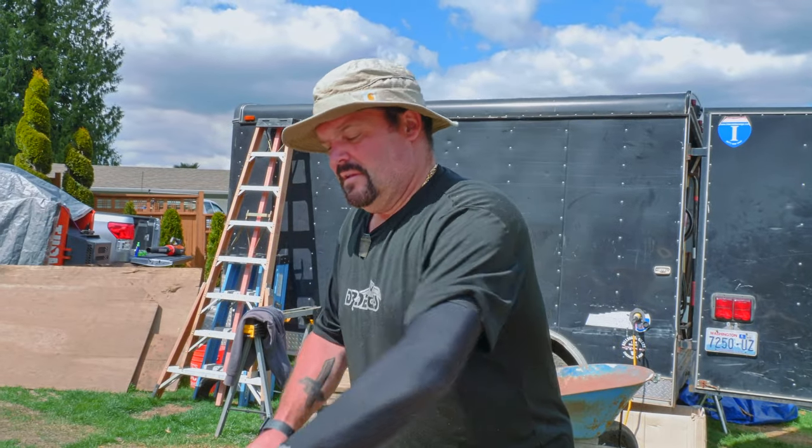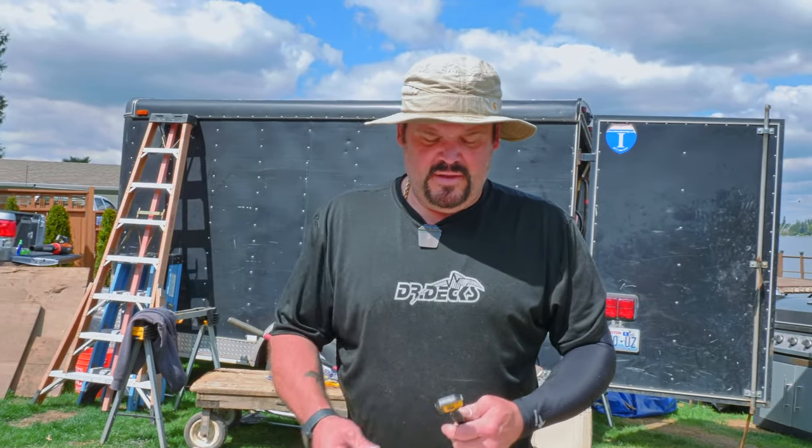All right, guys, that's all I've got for you today. I hope you enjoyed the five deck hacks. If you did, please click that subscribe button, and don't forget to hit the bell icon if you want to be notified every time we put out fresh content. Don't forget to go check out Dr. Dex Masterclass and learn how to bend deck boards. Have a great day.